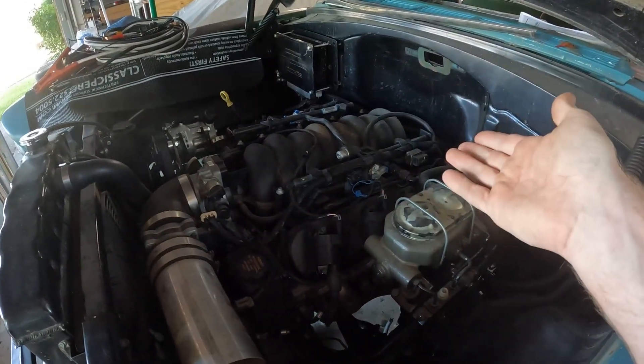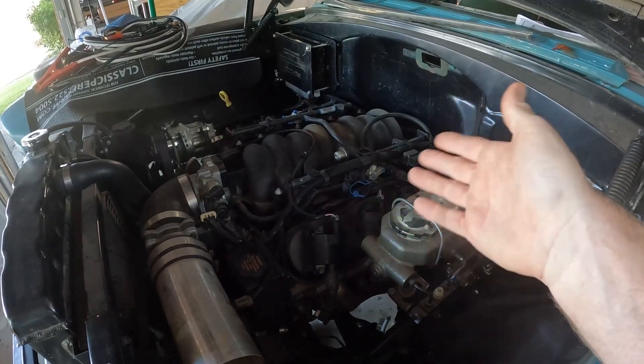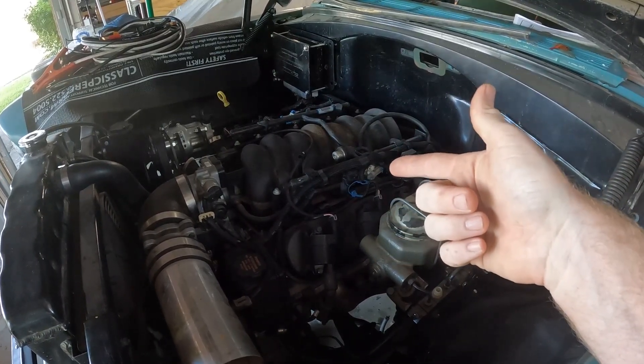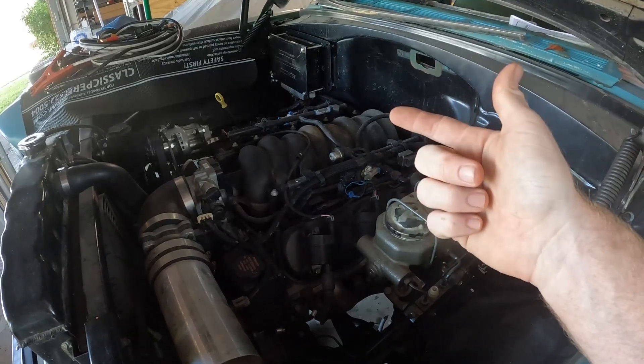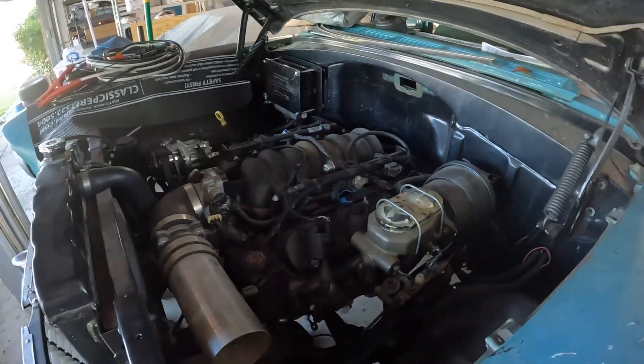First and foremost, you need an LS engine. Any of them would fit or work in there. This one's an LS1 out of a Camaro, but you could use a truck engine or whatever you want to use — it really doesn't matter.